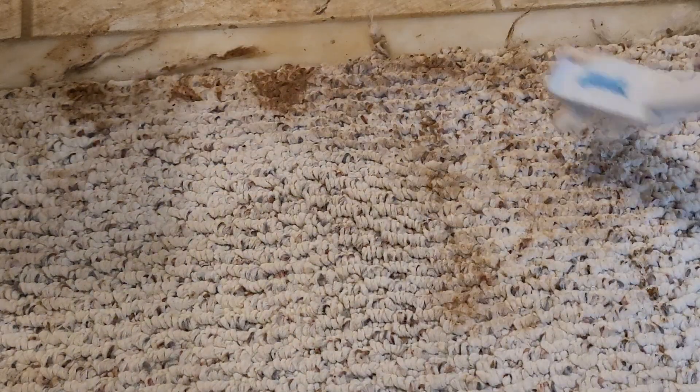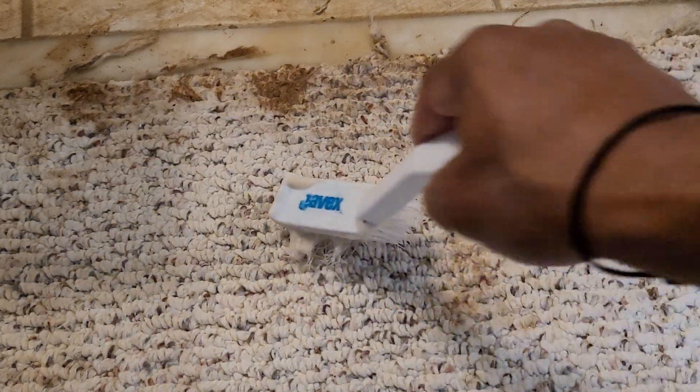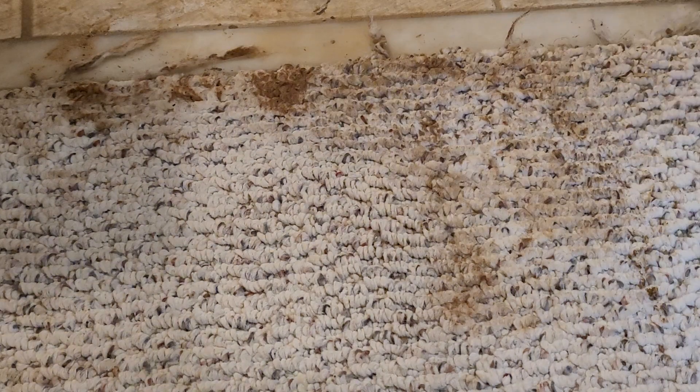I'm going to go around and do the same to all the other areas, and my goal is to get everything as white as possible. Hopefully this video helps if you have a carpet with a nasty stain — just try this trick.